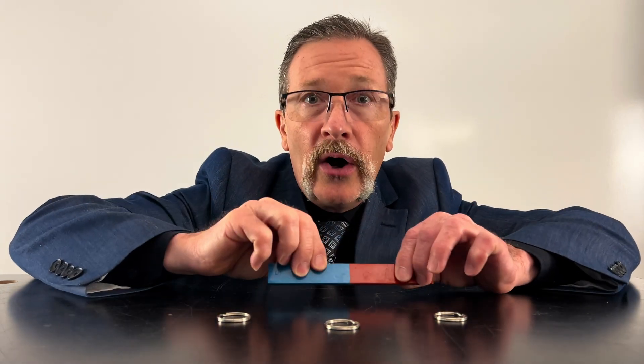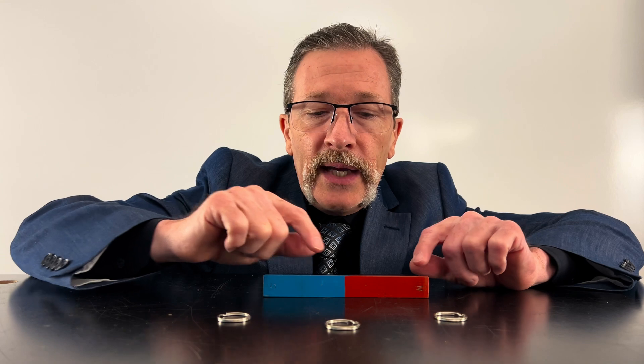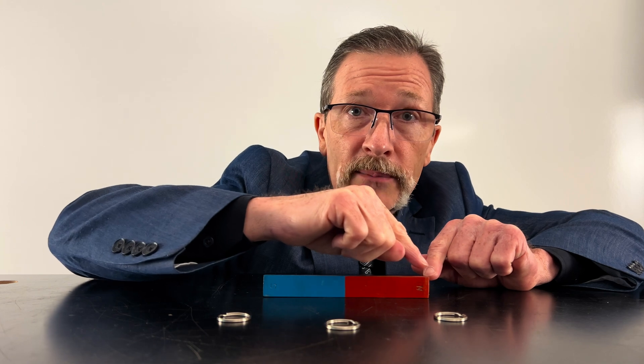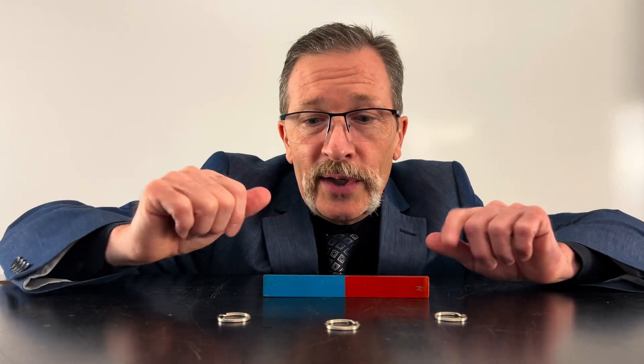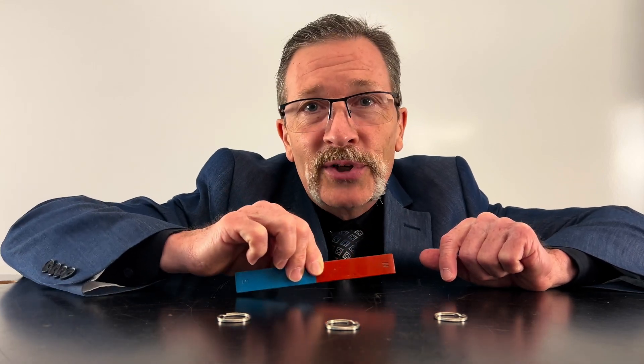We like to say magnets are dipoles — that is, they always have two sides, a north and a south. Both of those are magnetic, and we say the middle doesn't really have the magnetic qualities of those two sides. That's partially because our magnetic fields emerge from the north and end in the south. We'll go into greater depth about that, but that'll be enough for today. All right, that's our quiz.